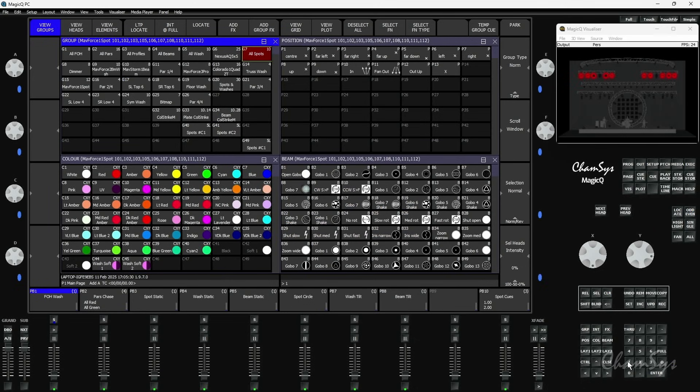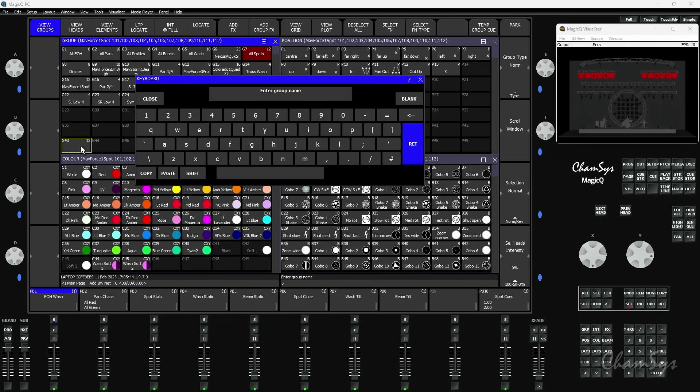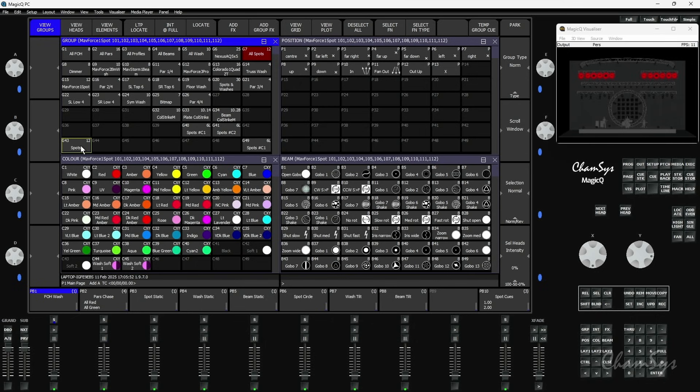What else have we added? We've now added linked groups - a great feature, again for when programming changes. I'll rebuild group 7 quickly, putting heads 101 through 112 back in so I've got all 12 spots. Making a copy into group 43 and labelling it 'spots'. Linked groups allows you to have things linked back to a master group. Selecting group 43, going to my odd/even toolbar, selecting odds and recording as a group, then taking evens and recording that as a group. These are linked - as you can see at the top it says 6L: six heads linked, six heads linked. They give me my odds and evens as expected.